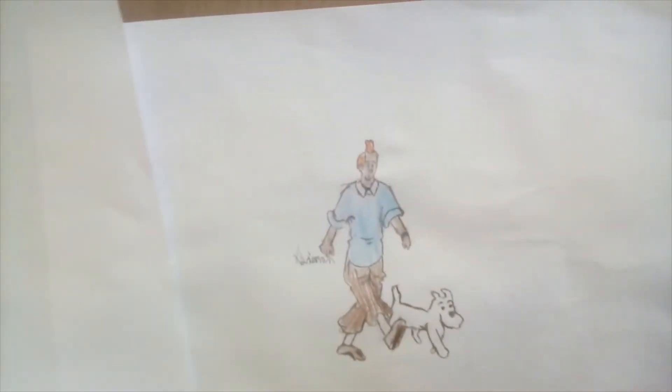Hi guys, today we're going to draw a ship. We drew Tintin last time and today I'm going to draw something in Tintin. It took me two months not to draw something. Today we're going to draw a ship called the Unicorn, and it's from Tintin. If you guys don't know who Tintin is, he's pretty much a journalist. Anyway, let's start with the ship.